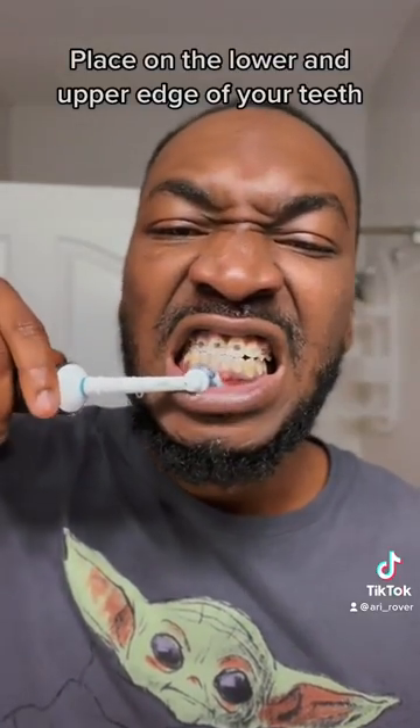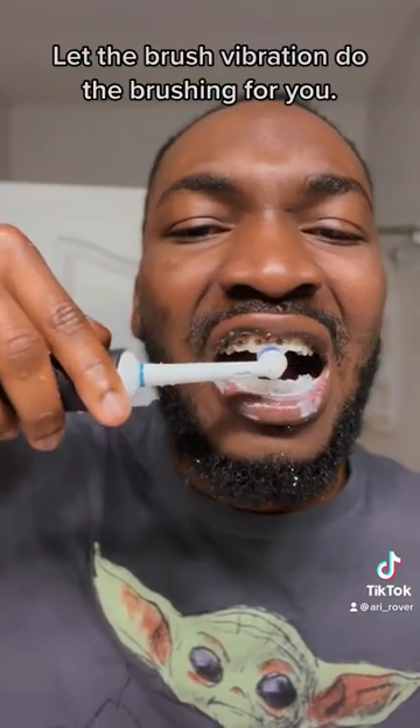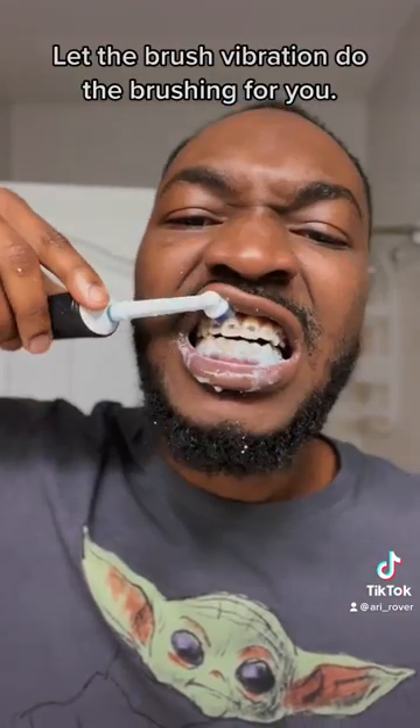Place the brush on the lower and upper edge of your teeth. Let the brush vibration do the brushing for you.